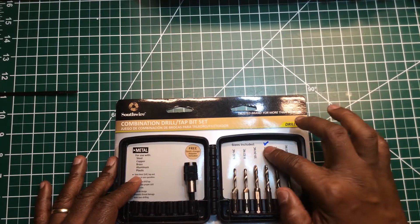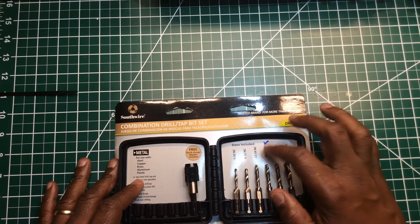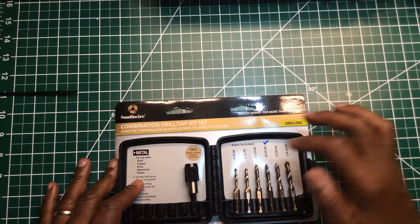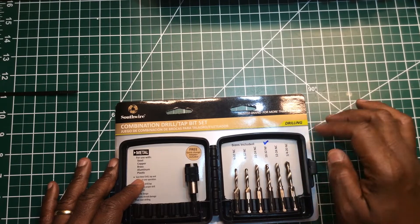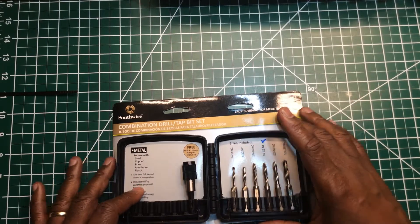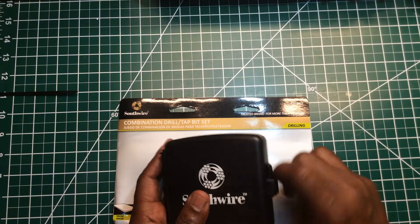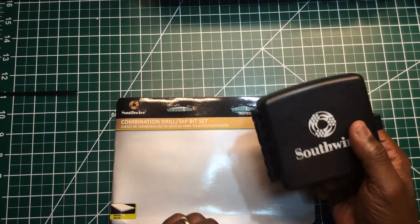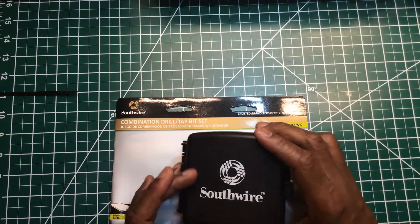You have different sizes in the set. I have a check mark next to the 10-32 because that's the grounding screw size I use, so I remember to purchase more when I run out. But you may want to go with 6-32, 8-32, 10-24, 12-24, or 1/4-20 depending on your needs. I chose 10-32. It comes in a nice little hard case — put it in your bag or specialty tool bag and it's there when you need it.